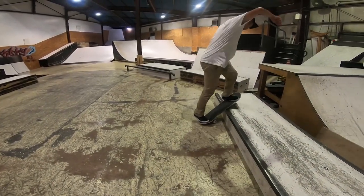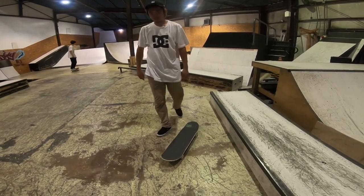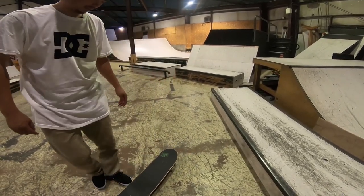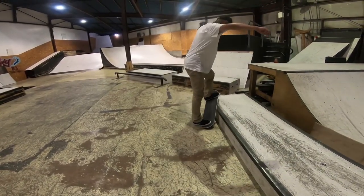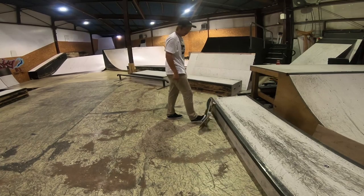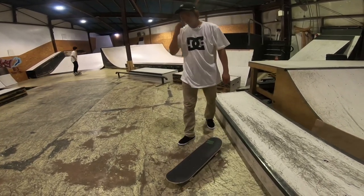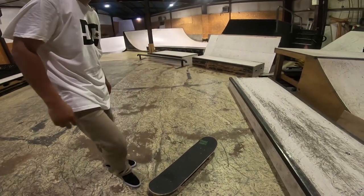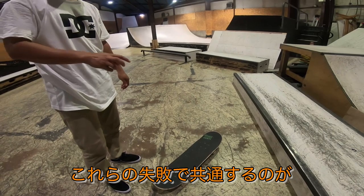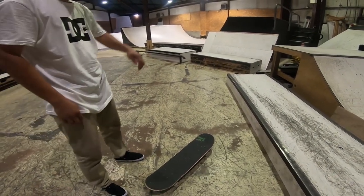About what to watch out for during a 50-50 — at first, probably only the back truck catches. And things like this happening — it becomes like this because you're not properly doing the ollie and flattening the board.